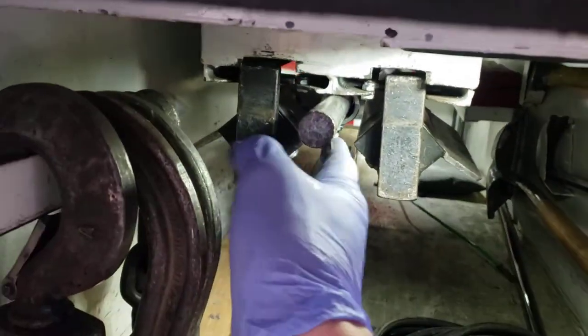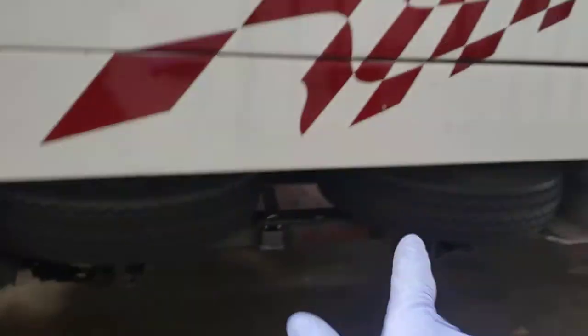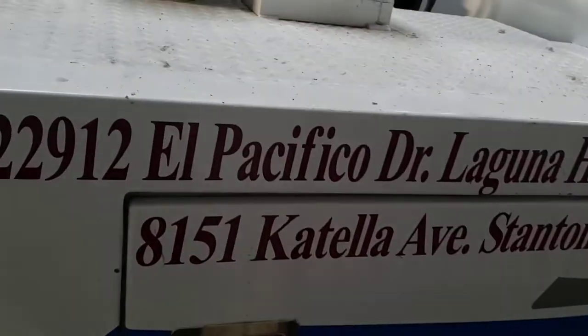The dolly setup slides out this way and that's the bar to set it up. Dolly axles are kept underneath the truck so they're a little easier to get out on each side.